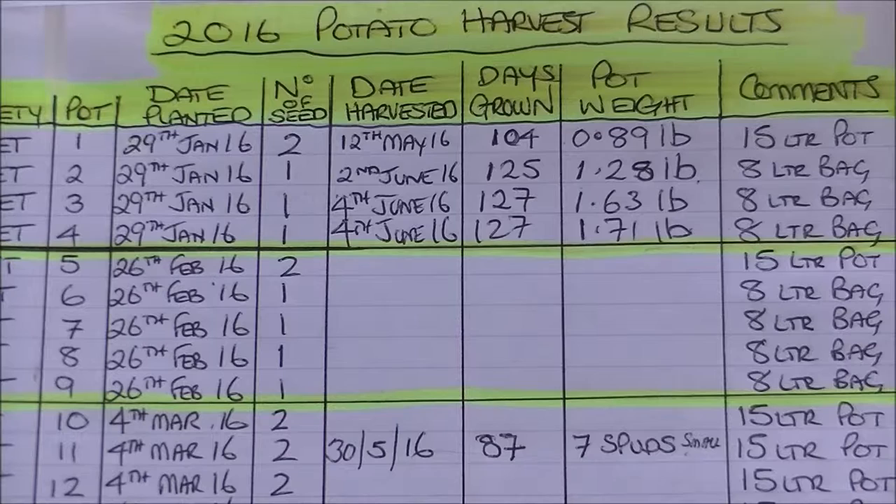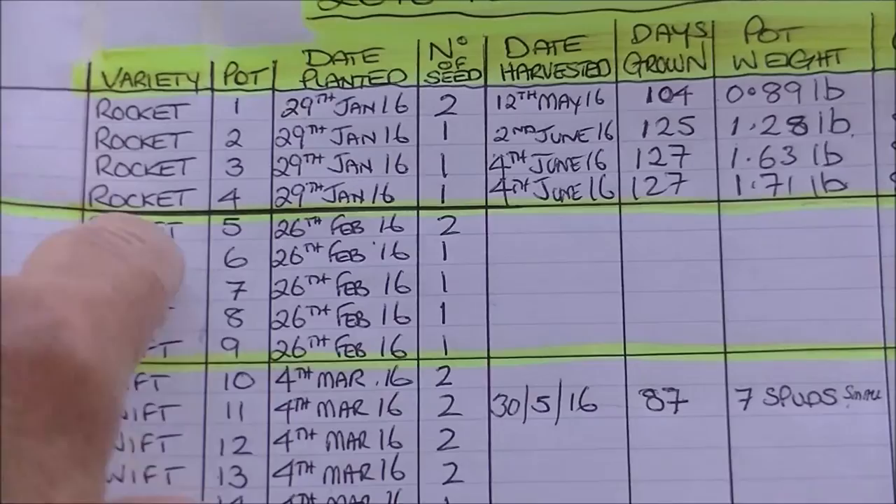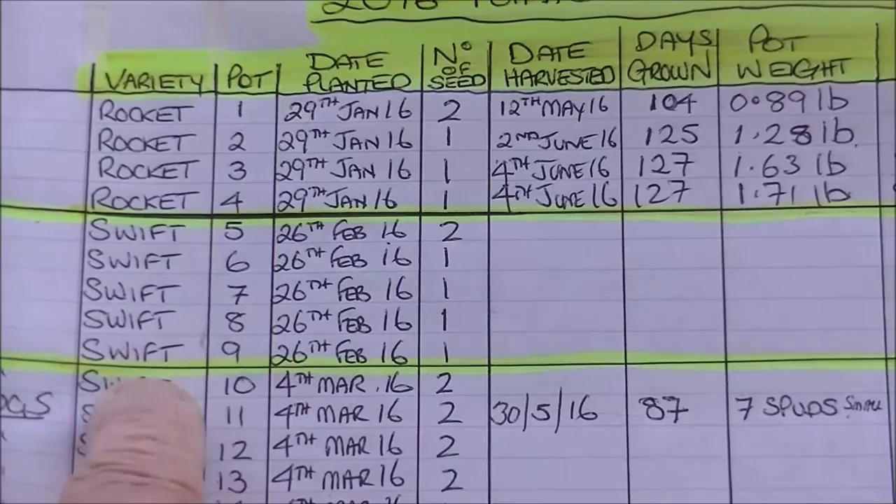What I want to show you is my little record of my potato growing this season. I've done my reveals on YouTube on the Rocket variety, and now I'm moving down to the Swift. I've posted all the weights for Rocket and now I'm moving on to Swift.